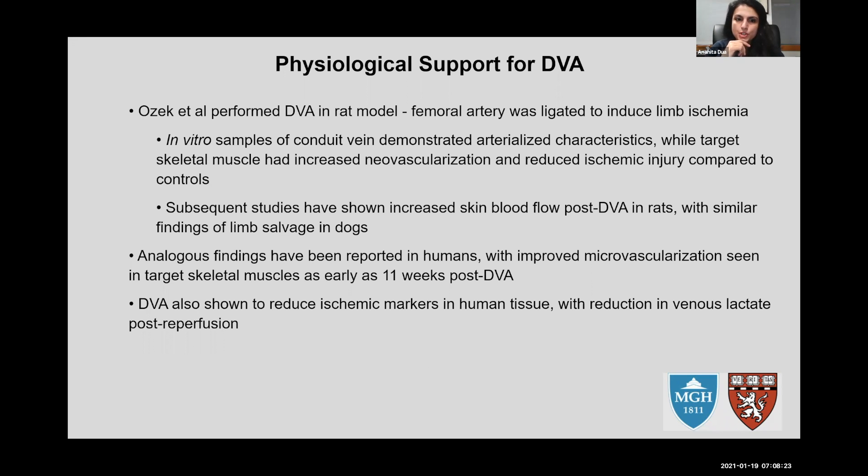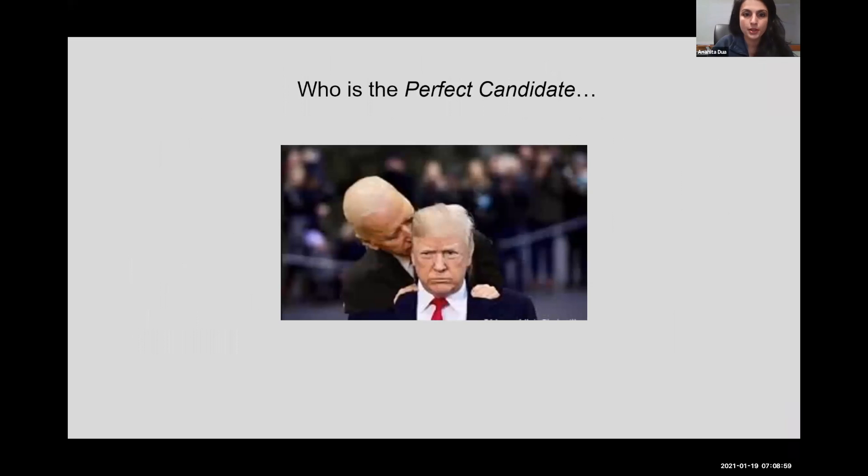There is physiological support for DVA from animal models. The concept is that you can put arterial blood into the venous system and the venous system can then deliver that blood to the cells. They validated this by looking at tissue oxygenation and new revascularization of tissues after DVA. In tissues that initially had nothing — desert-like — once blood was arterialized through the veins, new blood vessels sprouted and oxygenation to the tissue increased.